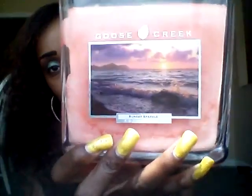The first candle I have is a 24.5 fluid ounce and this is Sunset Sparkle — here it is. Look at that beautiful cover.